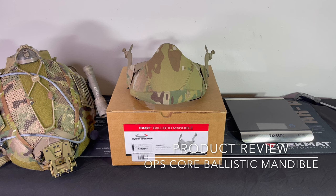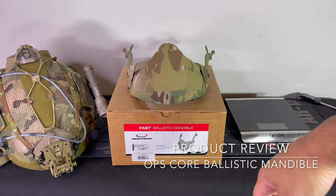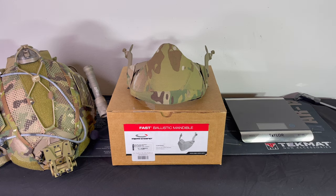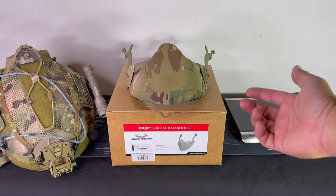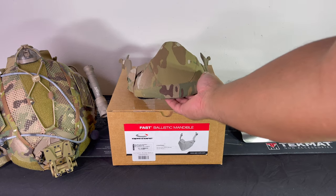Hey guys, Edgeward here. We're gonna go over this Opscore Fast Ballistic Mandible in Multicamp. I actually haven't seen any reviews or any videos on it, so I figure I'm gonna do it for you guys.